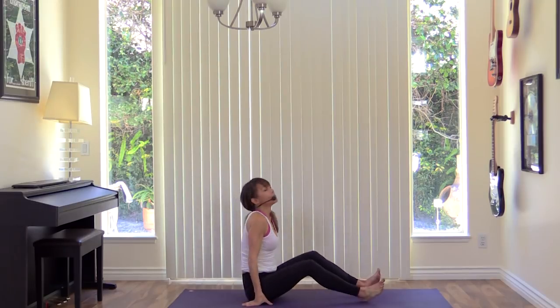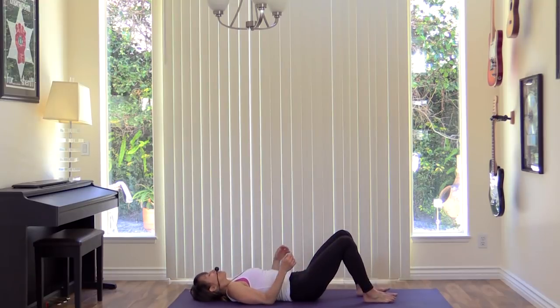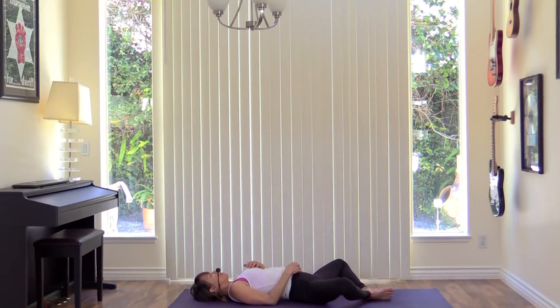Roll yourself up and come down onto your back. Open the knees, soles of the feet together. One hand to your belly, the other hand to your heart. Feel yourself connected to the ground that you lay on. Feel yourself connected to your intentions. Feel yourself connected to your heart — how you feel. When you're ready, you can stretch the legs straight.